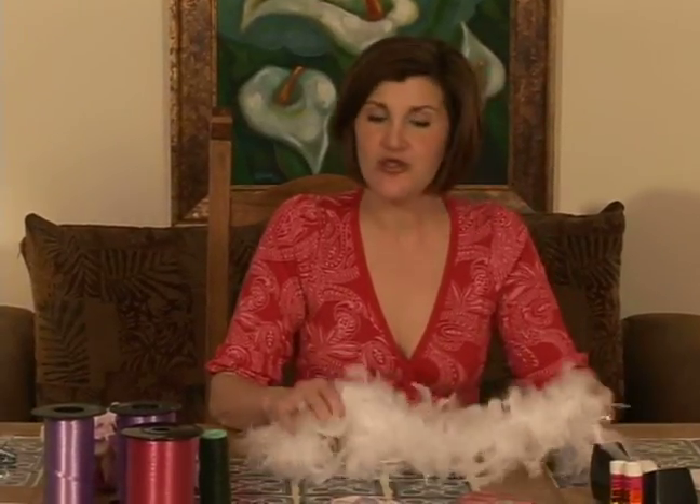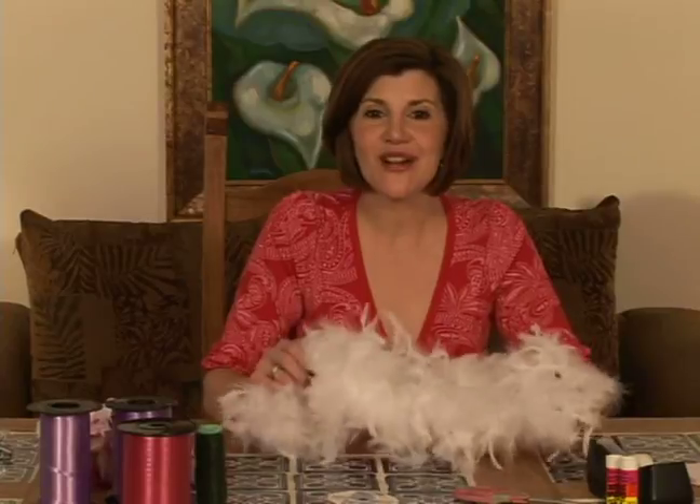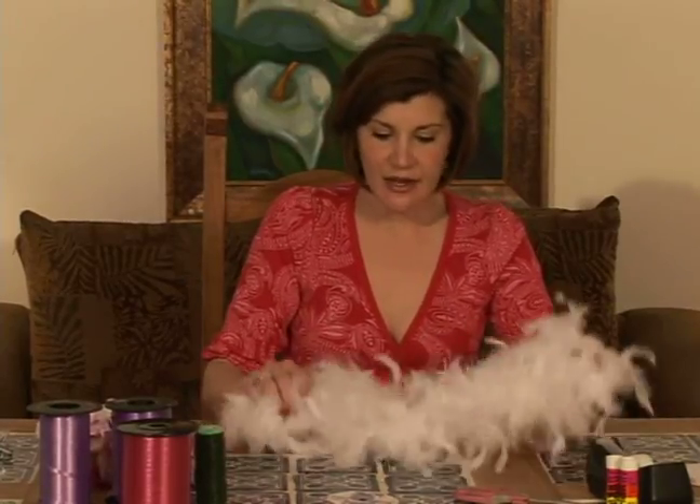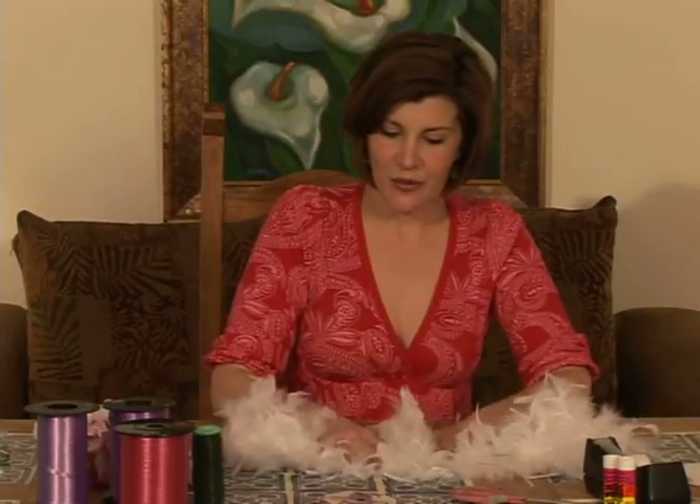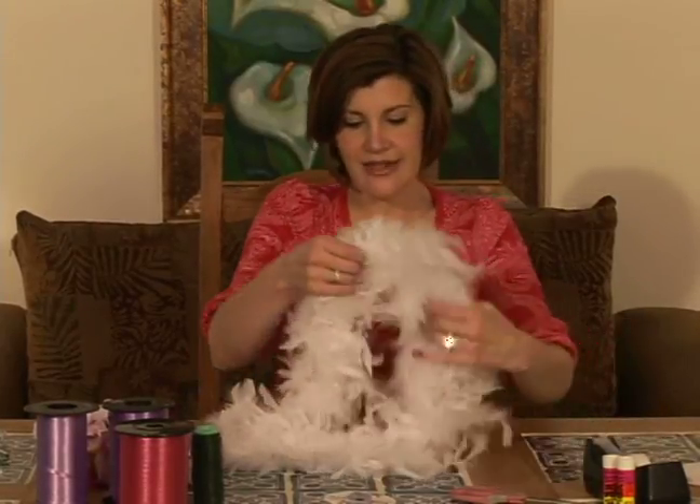I've also chosen white, because it's the bride's color, and we're going to accessorize that with different colors that pull in the colors of the party. You might have all the guests also have boas, and they can have different colors if you'd like, but we're going to go with white. And also the size.